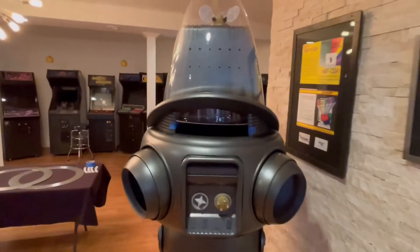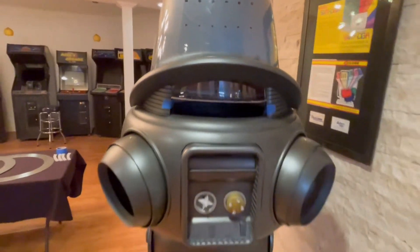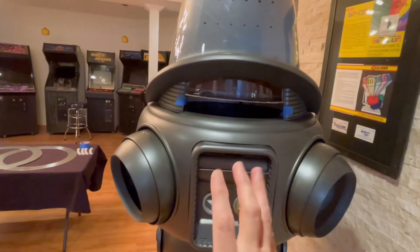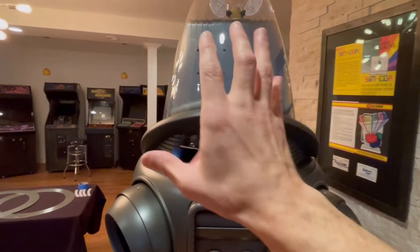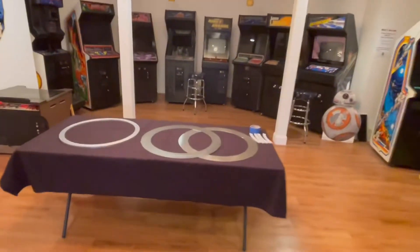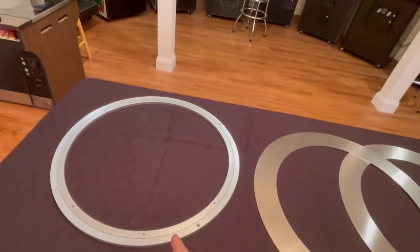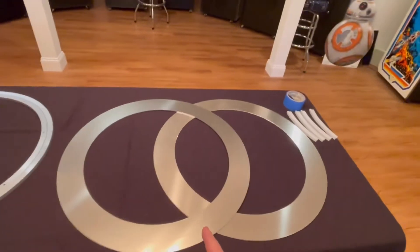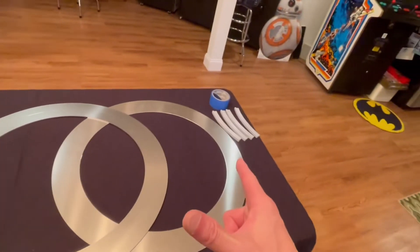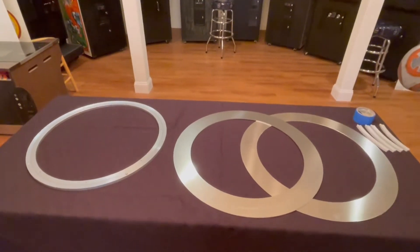Today we are going to attempt to fabricate the torso rings for the top and the bottom that allow Robbie's torso to pivot on the waist section and his head to pivot on the top. They should be identical and we're gonna make this attempt with this Lazy Susan 600 millimeter diameter purchased off eBay, two one-eighth inch thickness aluminum rings, and a couple little 3D printed parts. So let's cross our fingers and see what happens.